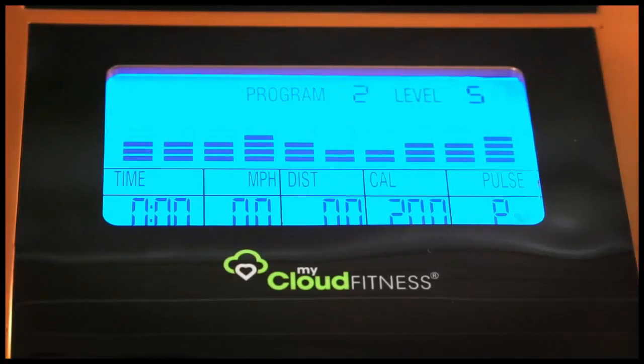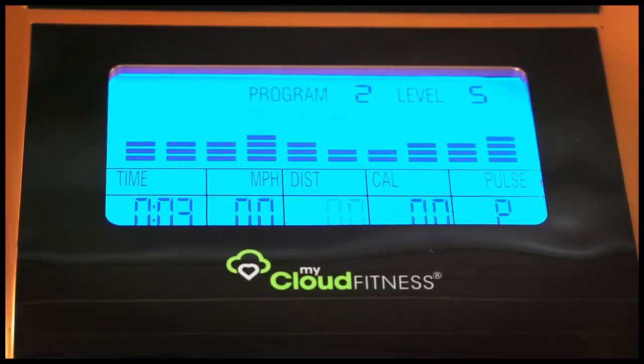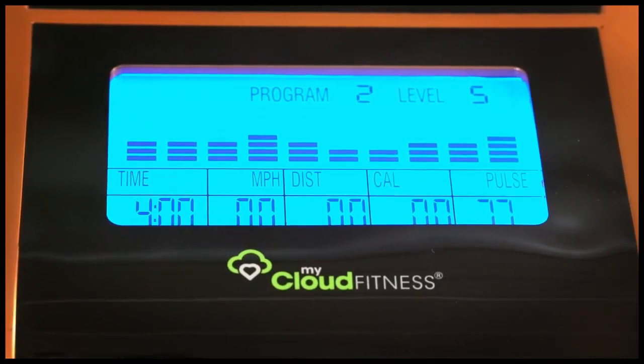Heart pulse sensors allow you to monitor your heart rate and stay within your target heart rate zone. You can set workout goals of distance, time, or calories burned.